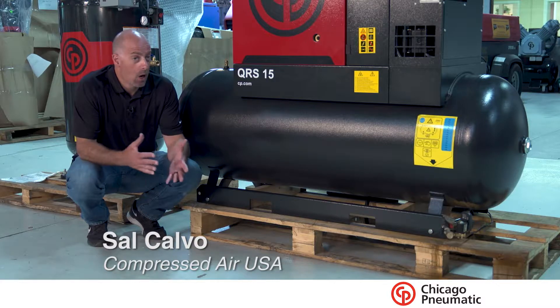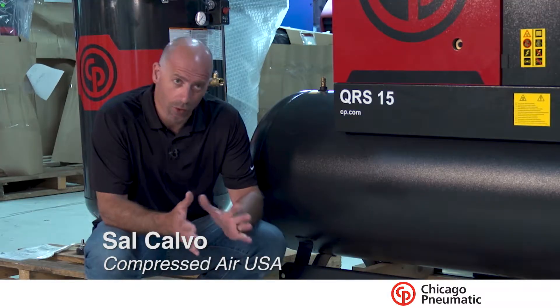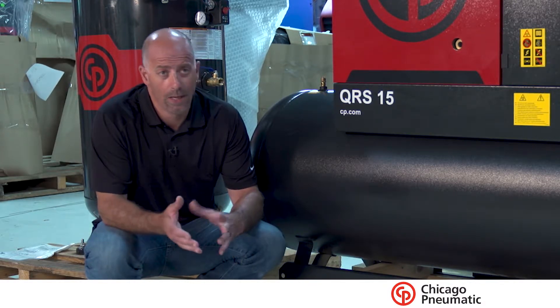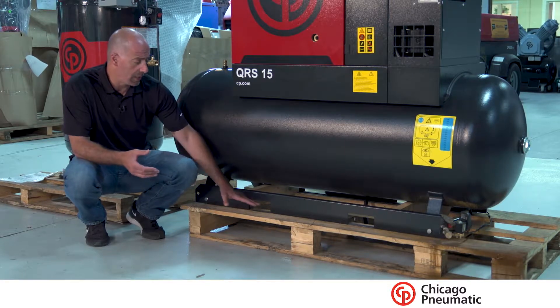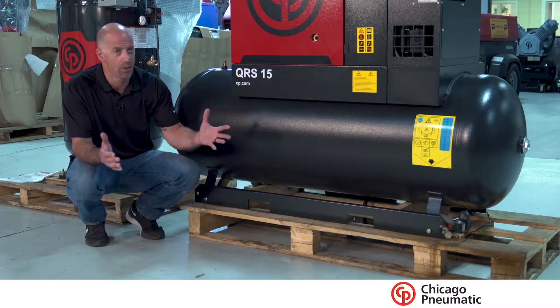Hey guys, I want to talk to you today about how to get your newly purchased air compressor off the skid. It's a little bit of a daunting task to be able to do. Most people that are buying some smaller ones don't have the accessibility to a forklift. One of the things that the manufacturer does do is they put the provision in here for you to use a forklift — that would be the ideal way to do it.